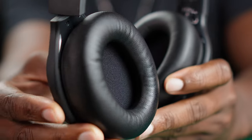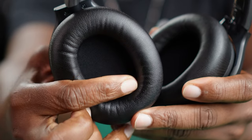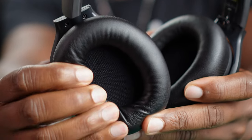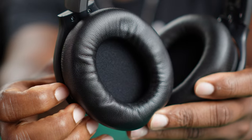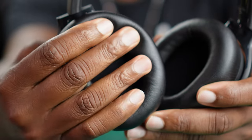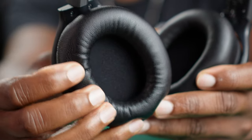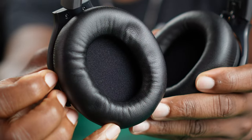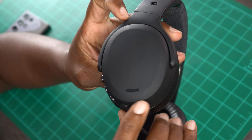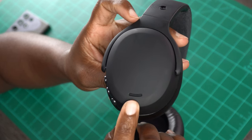Going into the ear cup, you definitely see some changes from your traditional Skullcandy products. This looks like a bigger hole than your traditional Crusher or even Hesh lineup. And the ear cup — look at that — that is memory foam. They've used memory foam in the past, but this is the good stuff right here. The leatherette or vinyl that they use is super soft, and it's just different than what we've seen before from Skullcandy. On the outside of the right ear cup, these are ANC headphones, so you do have some noise cancellation mics for ambient sound.